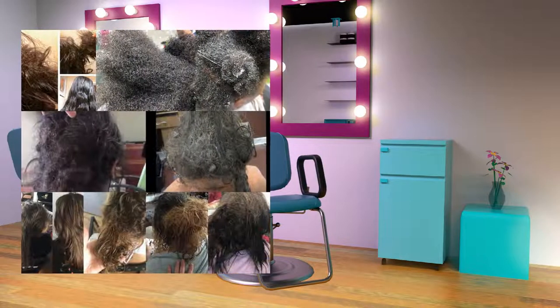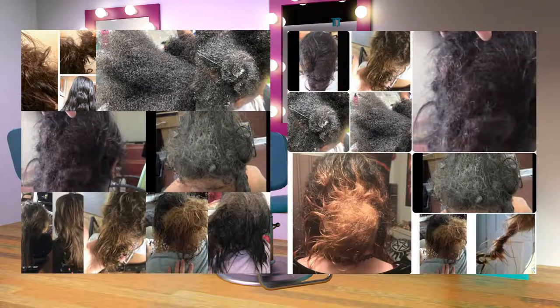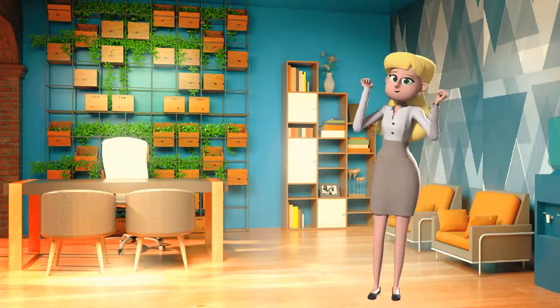We successfully detangled every head with patience, persistence, prayer, and faith. So now, Barbara can be happy.